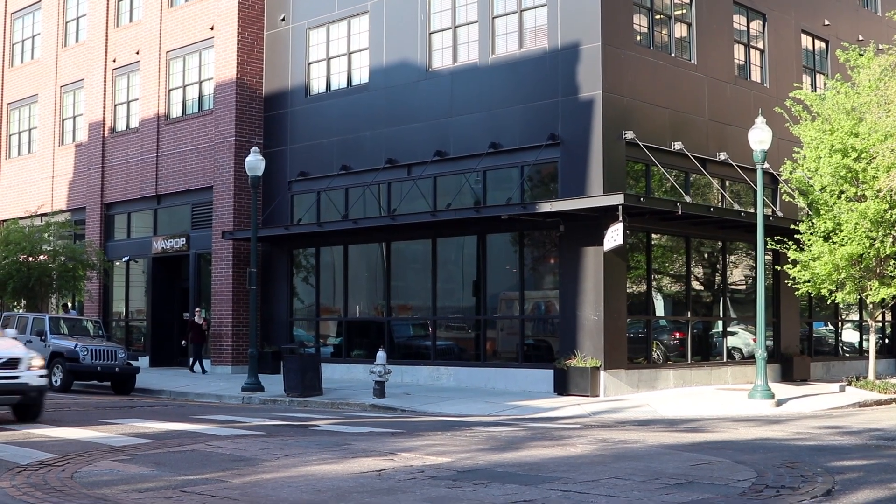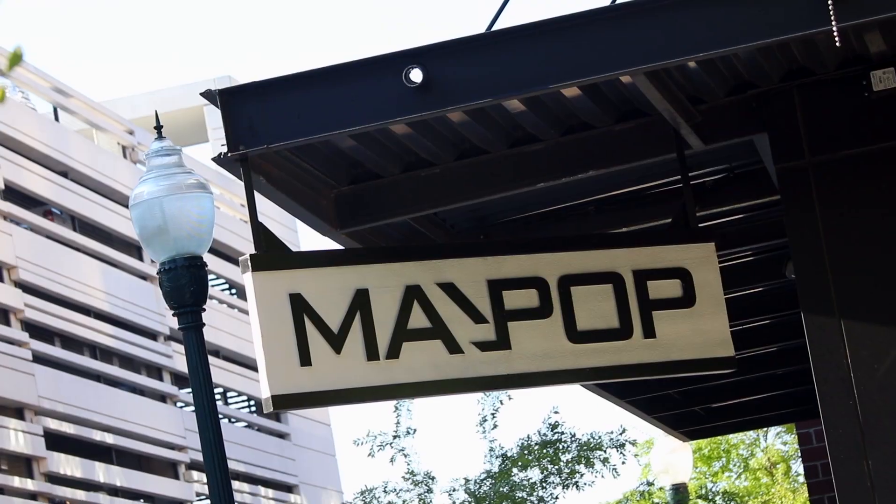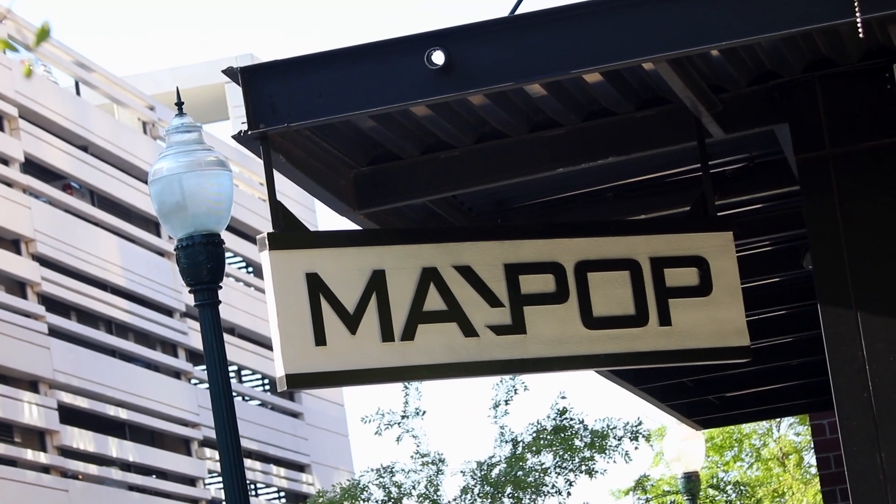Hi, I'm Poppy Tooker, host of Louisiana Eats. Today we are down in the market district at Maypop and we're going to learn how to make dim sum from Michael Galata. Let's go.